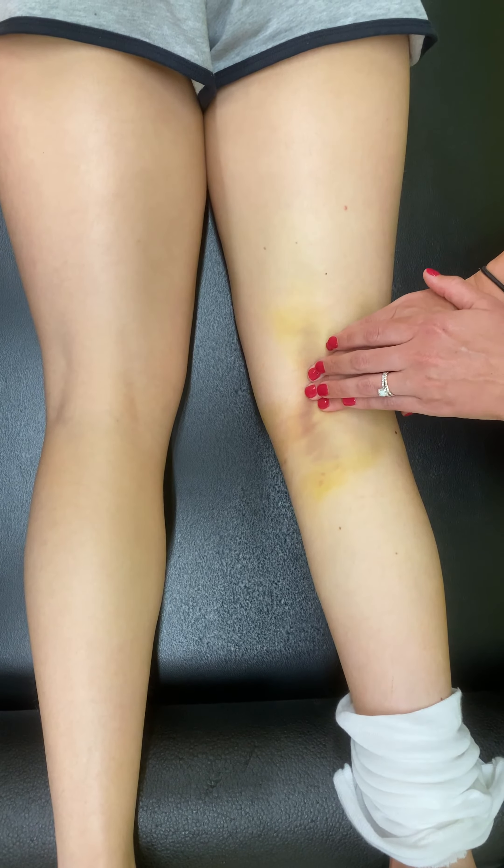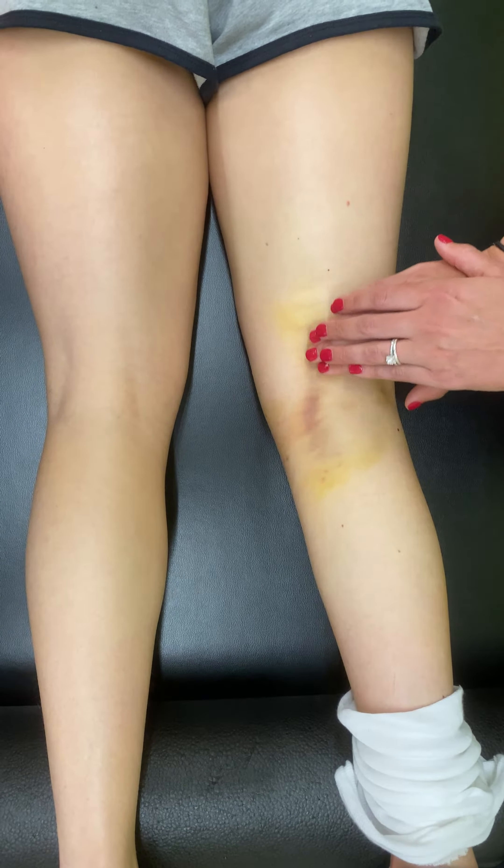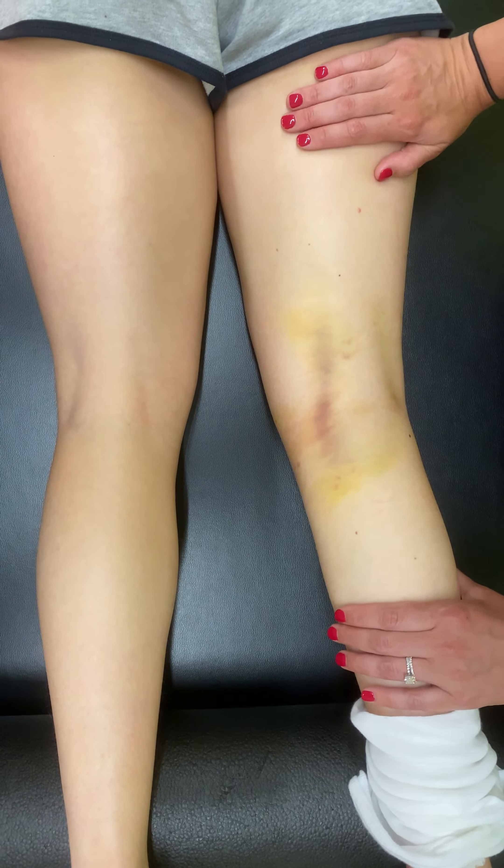We'll do some effleurage. I like to do this for about five to ten minutes, if not fifteen if there's still a lot of swelling. You should notice upon palpation after you do this that it feels a little bit more soft to the touch and that there's not a lot of swelling present anymore. Give that a try. This patient is 10 days post-op ACL and hamstring graft.